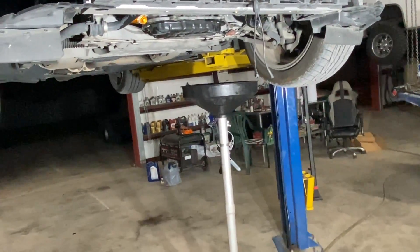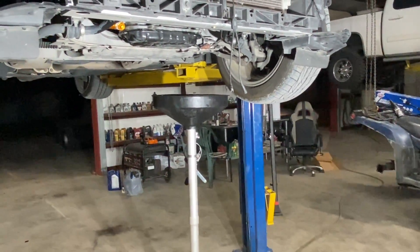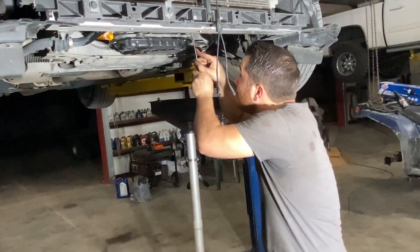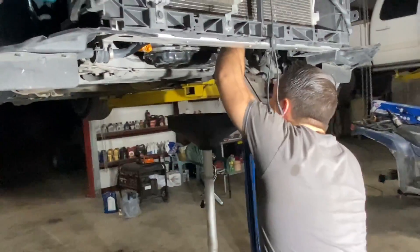This has 50,000 miles. But it shouldn't be that hot. Unless there's something about the cooling system on these that I don't know about.